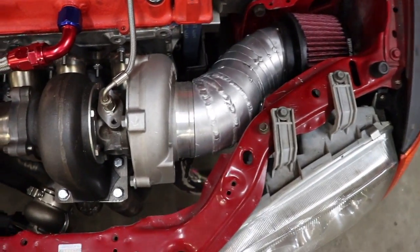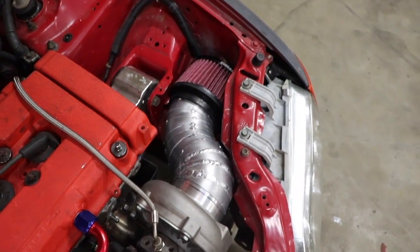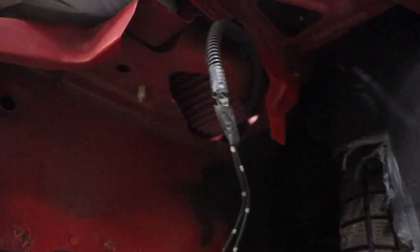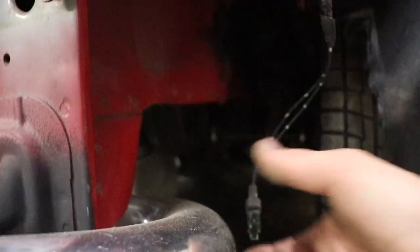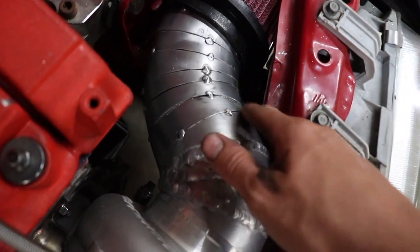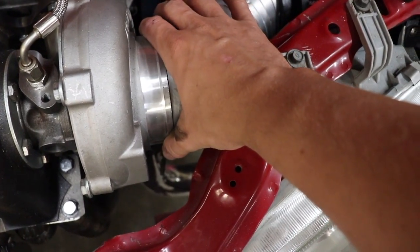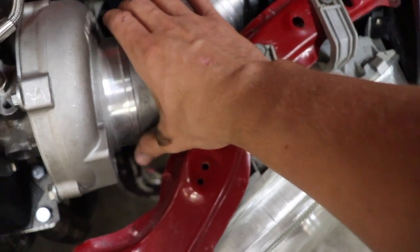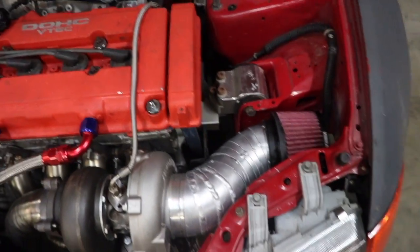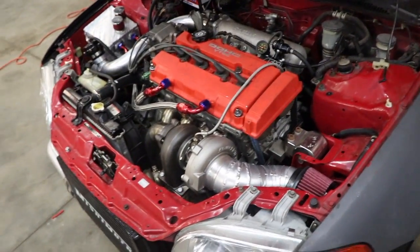I just got all the pie cuts tacked together and the filter installed — so that's where it's going to end up being. I might later on route some tubing up to force some cold air in there, but for now I just have to finish welding all the way around, get the clamp on, and figure out how I'm going to connect it to the turbo with that silicone hose because there is such a tight bend right here. But we'll make it work — I'm going to go ahead and weld the rest up and we'll be all done with this full project.